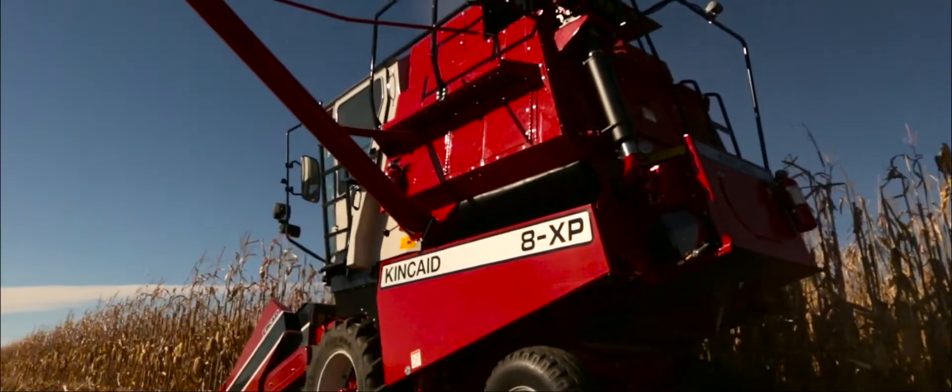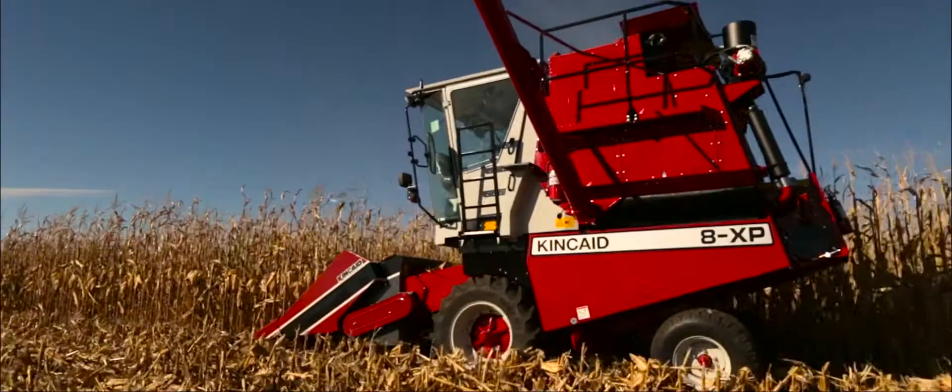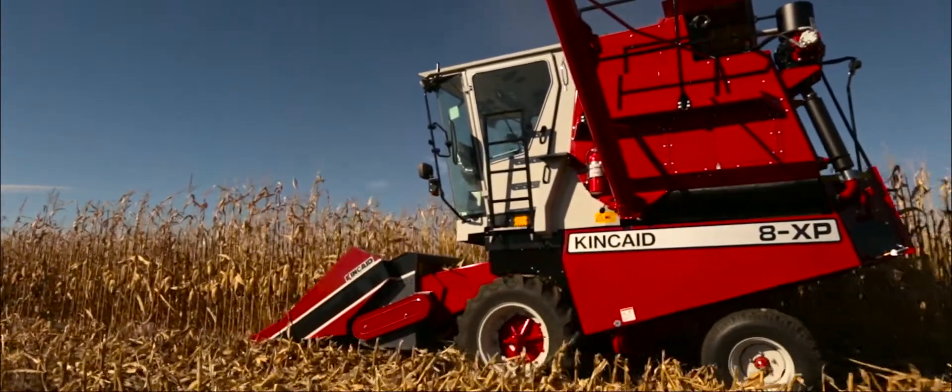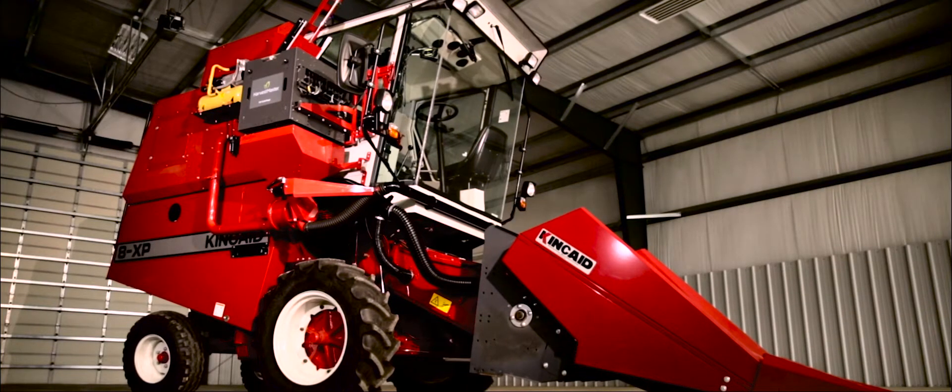The Kincaid 8XP is the industry-leading high-performance multi-crop plot combine. The Kincaid 8XP combines high capacity and rugged construction with excellent clean-out.